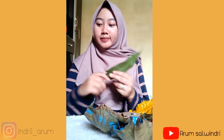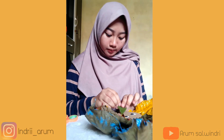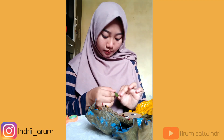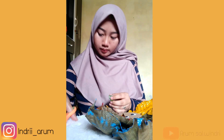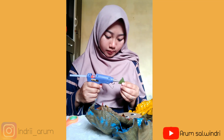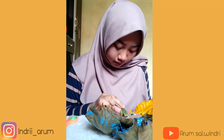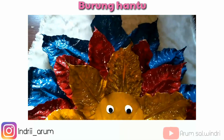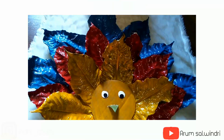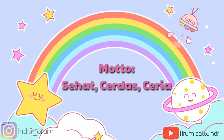Selanjutnya kita akan butuhkan daun, lalu gunting, dan kita akan membuat paruh. Kita bentuk segitiga. Terakhir, kita akan beri lem, lalu kita tempelkan di kardusnya. Dan ini hasilnya. Terima kasih telah menonton.